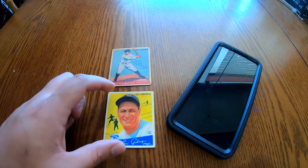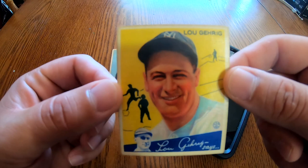What's going on guys? The purpose of this video is to show you a quick and easy way to spot fake vintage cards such as these Gaudi Lou Gehrigs.